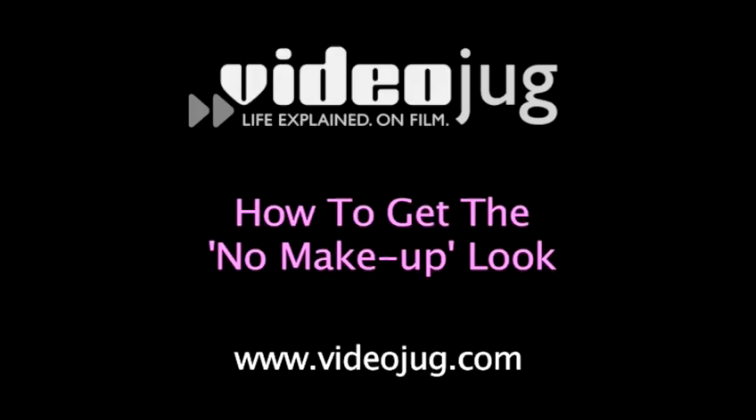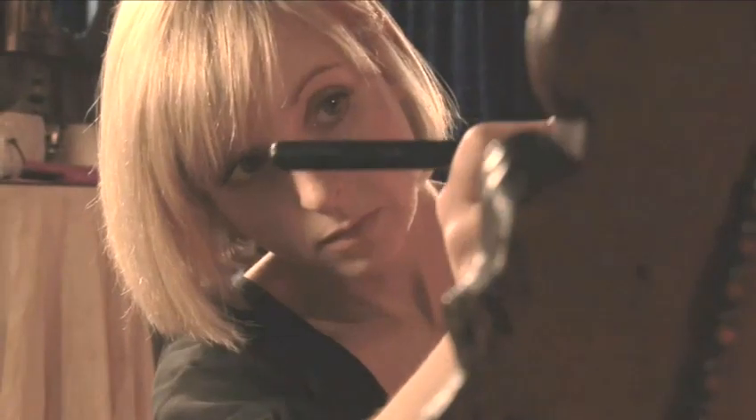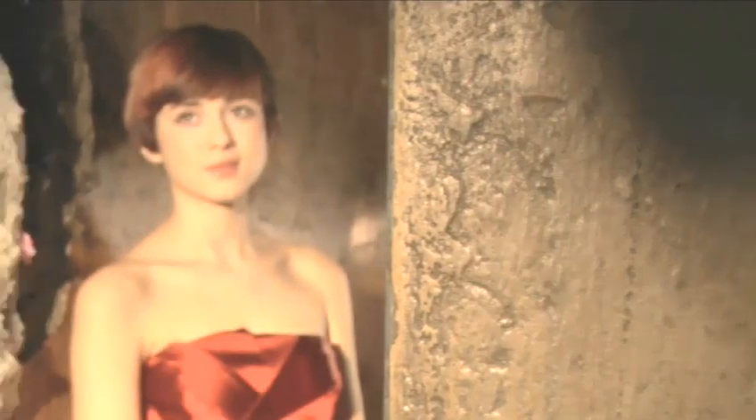How to get the no makeup makeup look. Hello and welcome to Videojug. Makeup artist Jo Reed from Blush is going to show us how to achieve the no makeup makeup look. Today we're going to create what is called the natural look or the no makeup look — it's all about great skin and using colours that are in keeping with the skin tone.